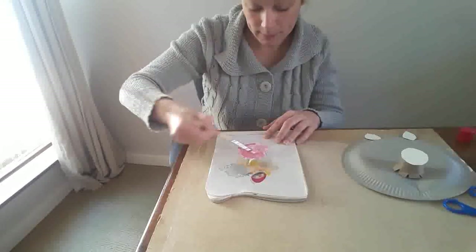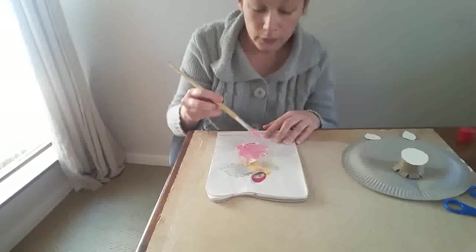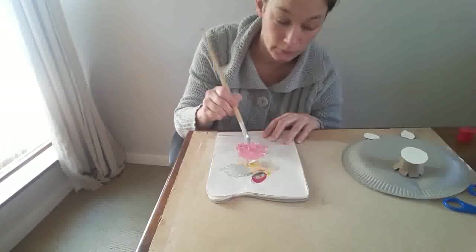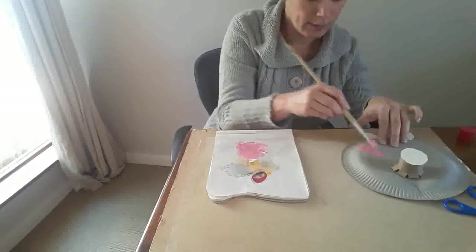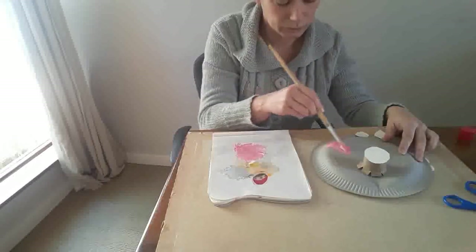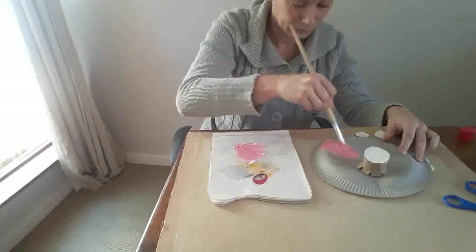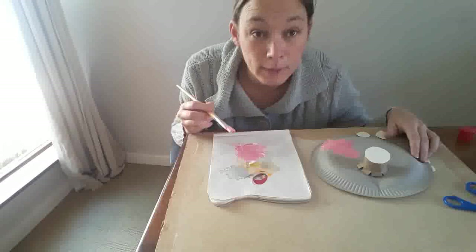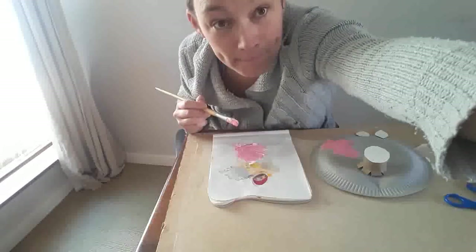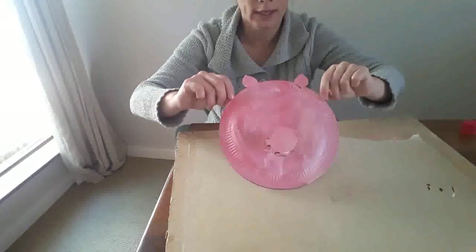And you'll get a pink. You'll need to mix quite a lot because you need to cover the whole pig. All right, then you start painting the pig. I'm going to paint my pig and then show you what's next. I've finished painting my pig and that's what it looks like.